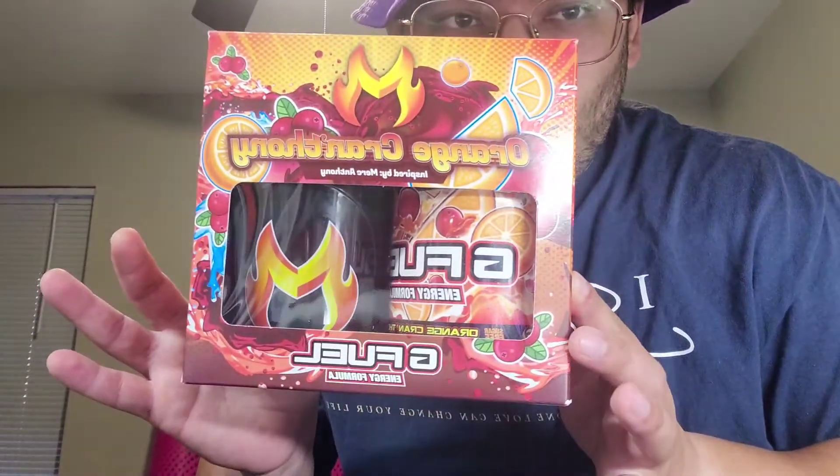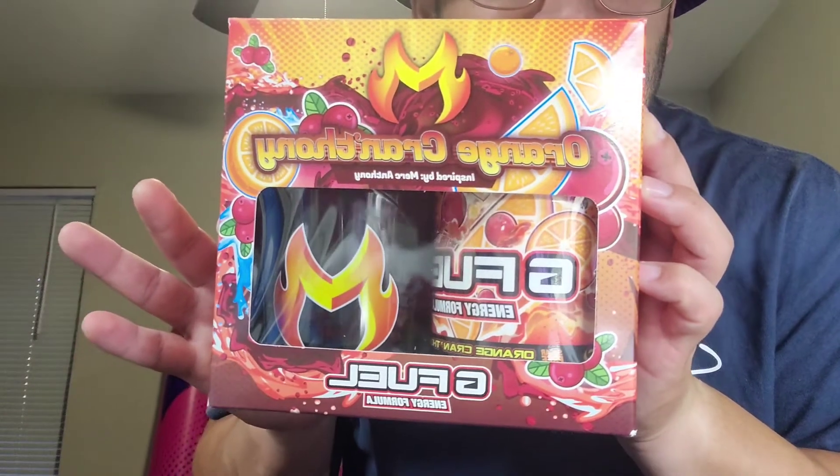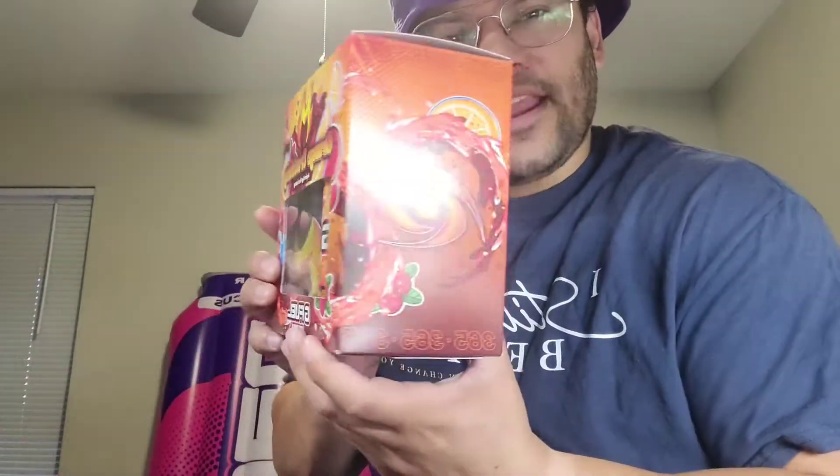We got in our Orange Cranthony 365. Shout out to Mark Anthony for getting his own flavor — drinking G-Fuel every day till he got his own flavor. And look what happened. They surprised him with Orange Cranthony. A mix of oranges and cranberries, an Orange Cranberry flavor. 365 on the box celebrating his 365th day.